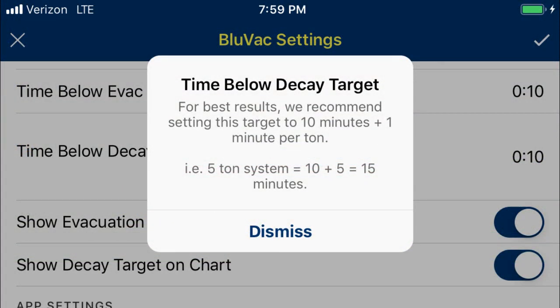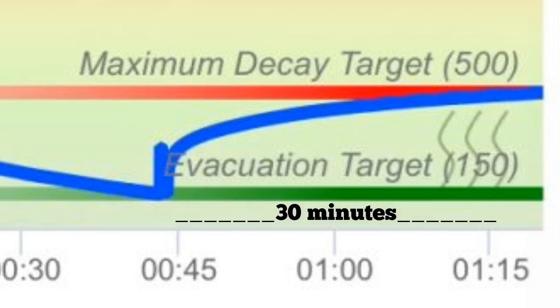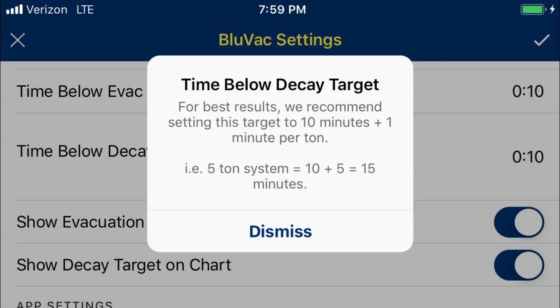When you go into the BlueVac app, there is an information button next to the decay parameters, and it will tell you that when doing a vacuum decay test, you take 10 minutes and add one minute per ton. With a ton-and-a-half coil, that would mean 11 minutes and 30 seconds — and as you can see, we far surpassed that below decay. So theoretically, if we were following the directions of this app and all the vacuuming directions we've learned, we just had a successful, passed vacuum monitored by an app, put through a proper decay — on a leaking coil, leaking in two different spots.